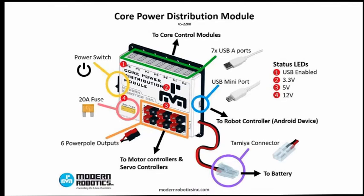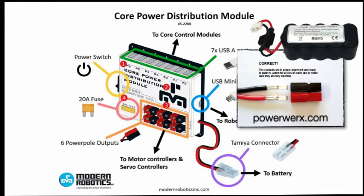This is a diagram of the core power distribution module. As you can see, it has the power switch, the fuse, the six power outputs, the connector, the mini USB port, and the USB ports. Also, there are status LEDs that tell whether everything is working or not. The main job of the core power distribution module is to send data and power to all the other modules. Many teams replace the connectors on the core power distribution module and the battery with Anderson power poles.